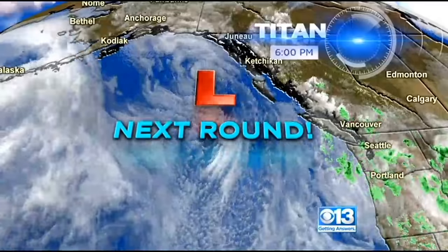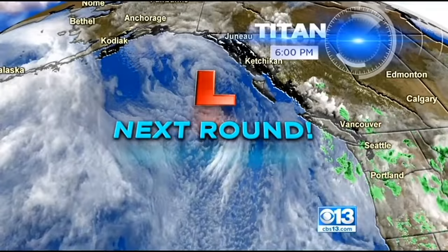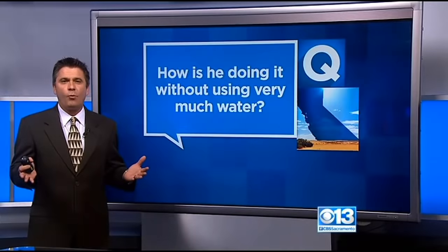A lot of lawns are turning brown with new strict water rules. Even though we're going to get some rain, those rules are brought in by the drought. But a local man found the fountain of youth when it comes to keeping your lawn green during dry times. So how is he doing it without using very, very much water?